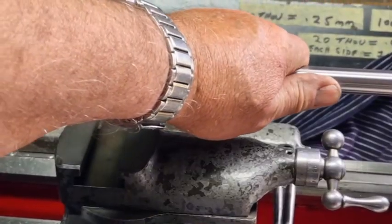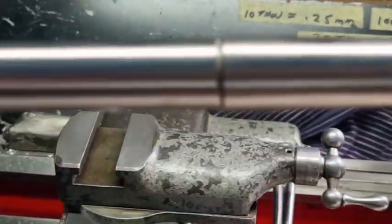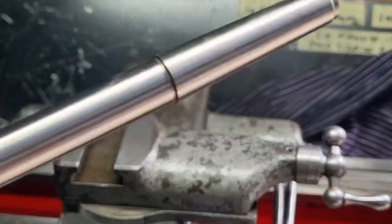I'll just wind it back out — there's the Morse taper there, you can see that. Live center at each end.